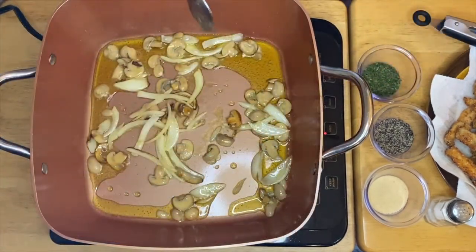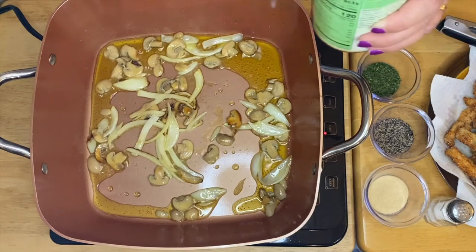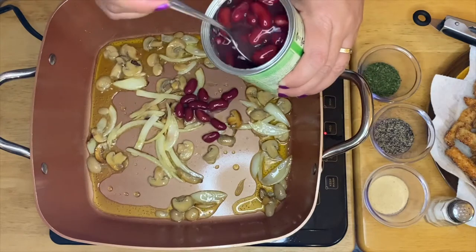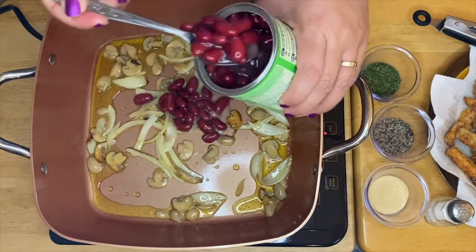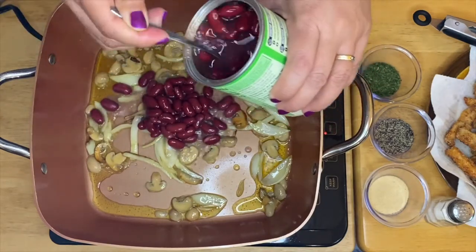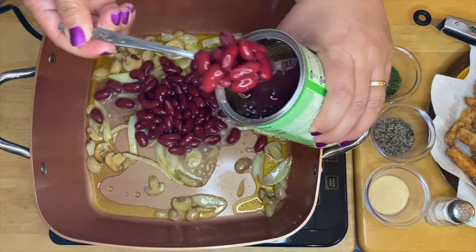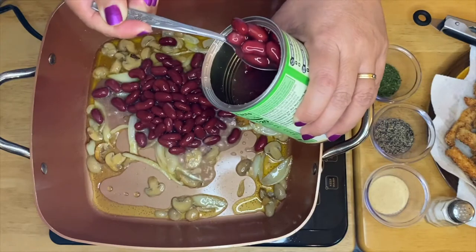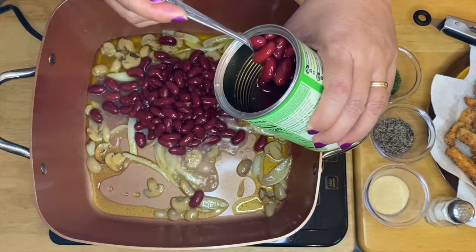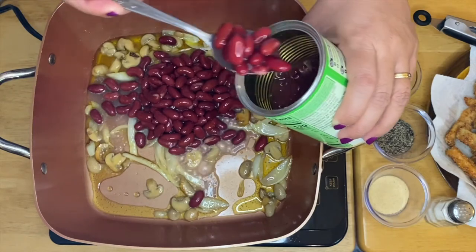After sautéing the onion and mushrooms, we're going to put in our beautiful kidney beans. I like to add a little bit of sauce from the kidney beans — just a little bit, not too much. This is one of my favorite beans — it's creamy, the texture is just amazing, and it's great for fiber.